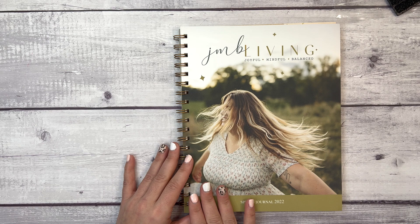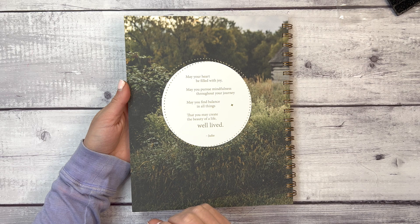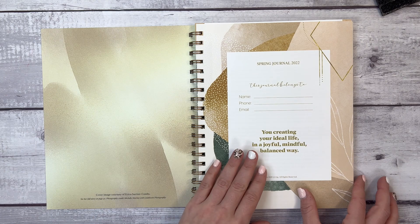I always talk about the JMB Living Journal cover — it's like a buttery soft cover, really durable. I love the woman on the front; it feels incredibly inclusive. On the back it reads: 'May your heart be filled with joy, may you pursue mindfulness throughout your journey, may you find balance in all things, that you may create the beauty of a life well lived' — from Julie.